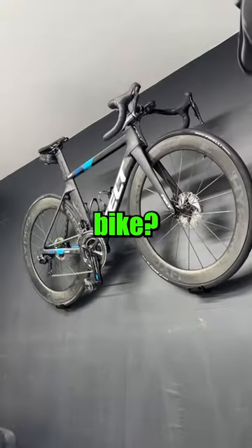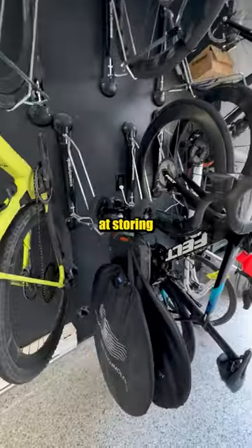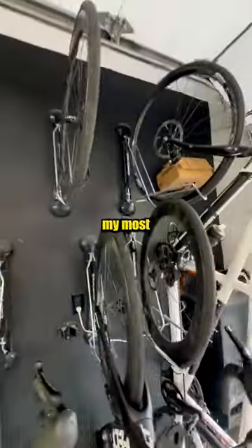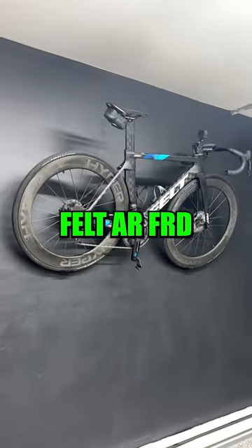Do you guys like to show off your most beautiful bike? As much as I appreciate my SteadyRack wall mount for its efficiency at storing bikes, the main downside is that it doesn't display properly my most beautiful bike. So, it was time to find a new home for my Felt ARFRD.